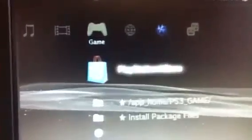Oh my, what are these two options? App Home, Install Package Files. Why don't we just go ahead and install a package?